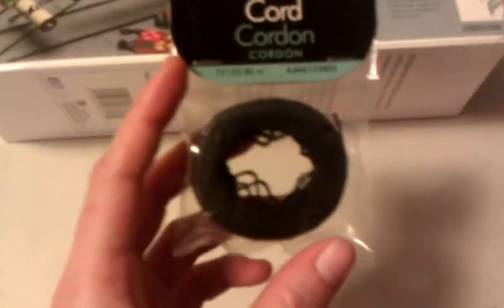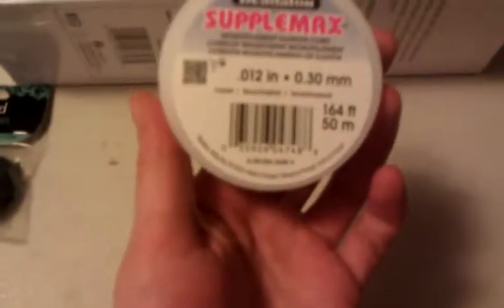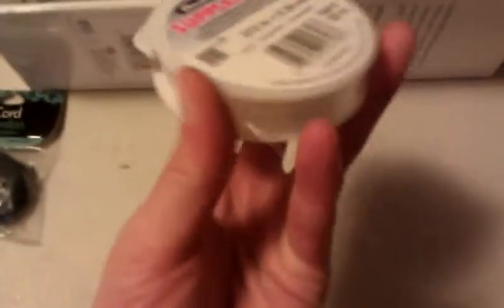To go with the bead loom, I bought some beading cord. This is 75 feet of black beading cord, and that was $2.50. I also bought some beading cord that's clear, so it kind of looks like fishing line. I was going to go with silver but I didn't want the wire to show — I want you to actually be able to see the beads.